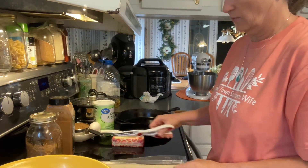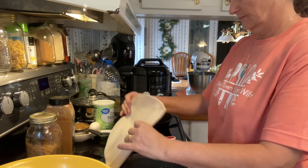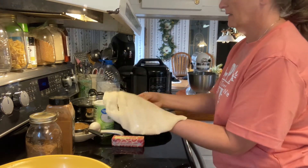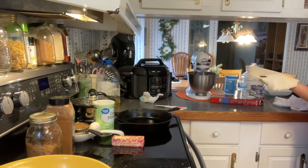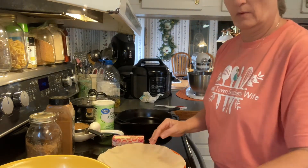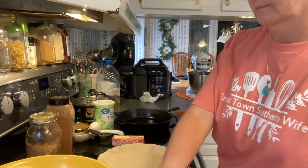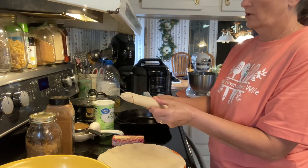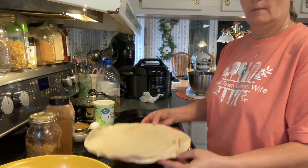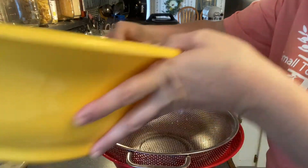Start by getting your pie crust open. Let me get a plate to lay it in. We'll lay this one out and I'm gonna go ahead and open up both of them and let them sit out getting to room temperature out of the box. Now we're gonna go ahead and drain the water and lemon juice off the apples.